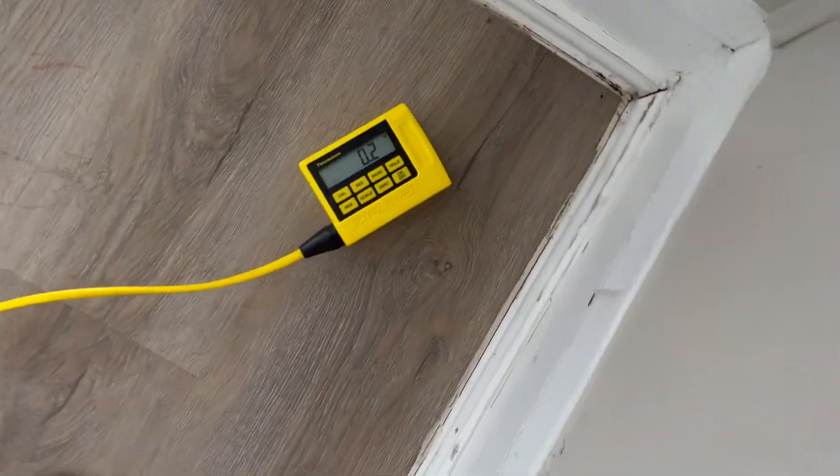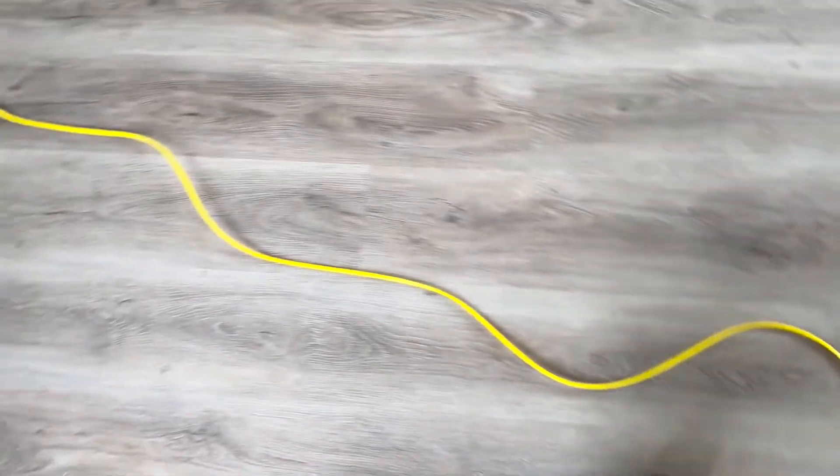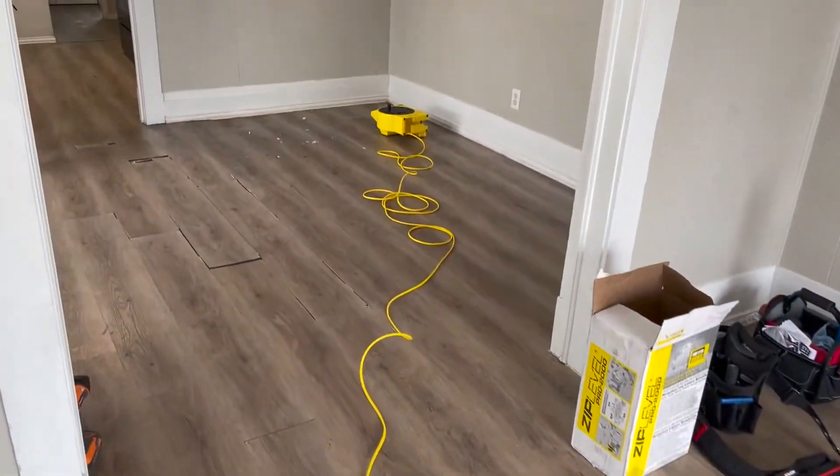Right here you can see that the house is 0.2 of an inch difference from where it was at the center of the house, maybe 15 or 20 feet in that direction.